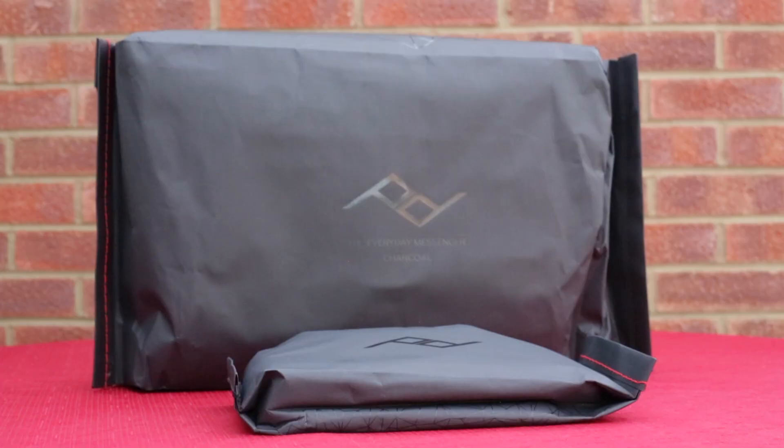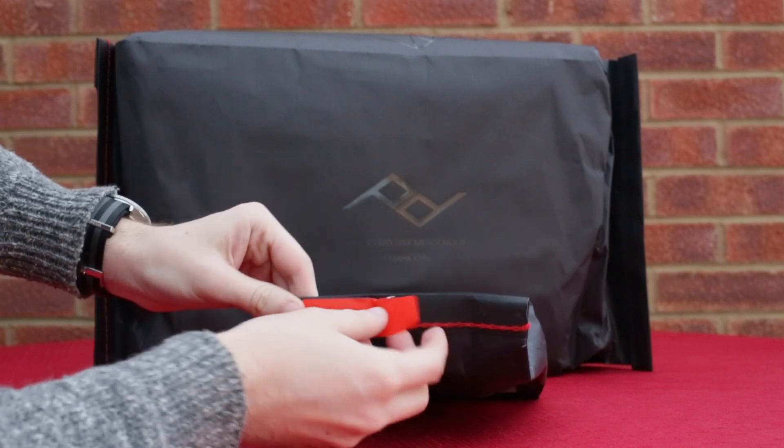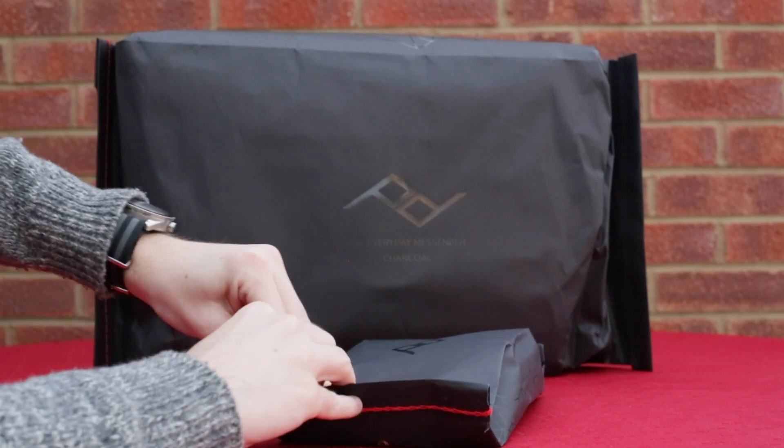Now I've previously, and I still have, an Everyday Sling from them which is a 10 litre bag in charcoal grey. It's fantastic - if I'm going into London or going out for the day somewhere I can just pop my camera in there, a couple of lenses, batteries etc, and it's a great bag for carrying bits and pieces around like that.